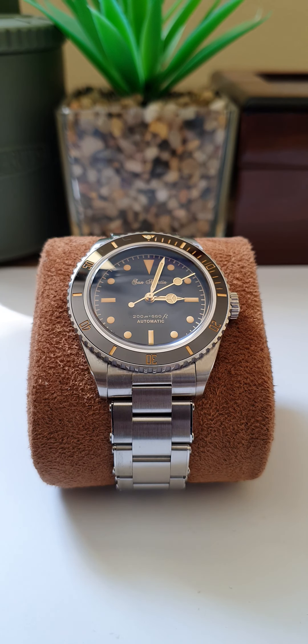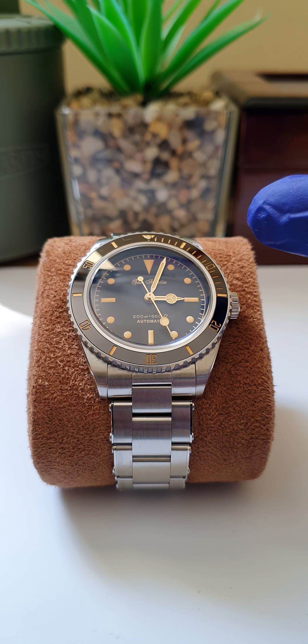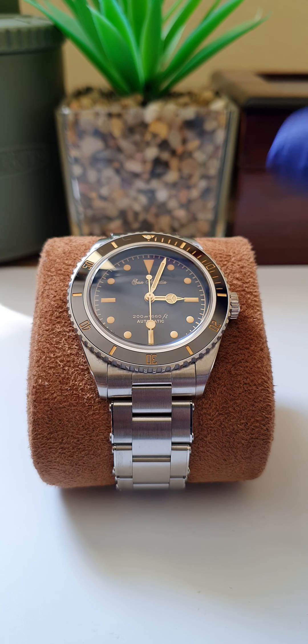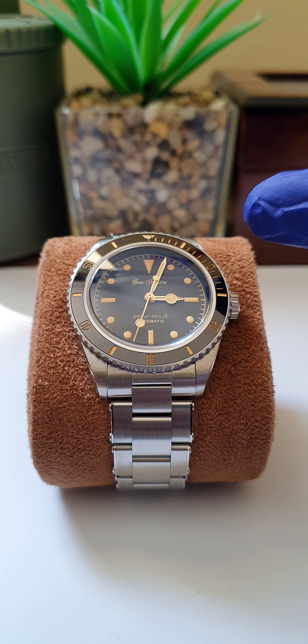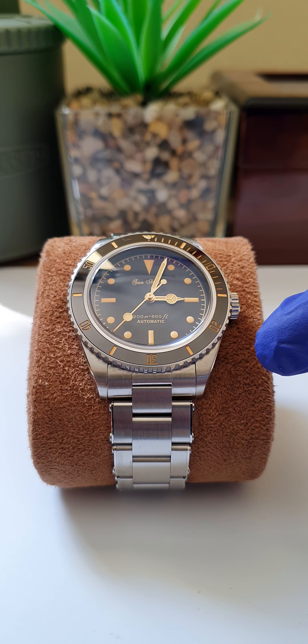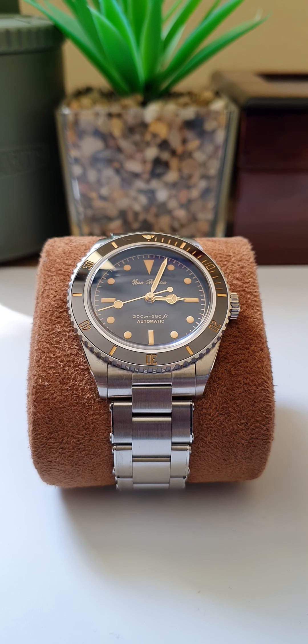Welcome back. Today we have a new watch review — the San Martin SN004-G Vintage Submariner. Diving straight into the specifications: it has a sapphire crystal with a blue AR coating and a domed crystal. The case size is 39 millimeters including the bezel, a lug-to-lug of 46 millimeters, and a lug width of 20 millimeters.